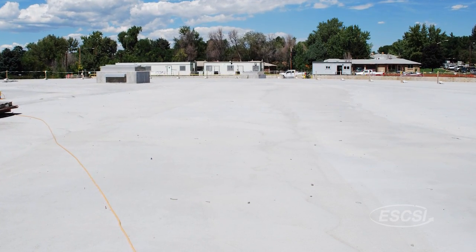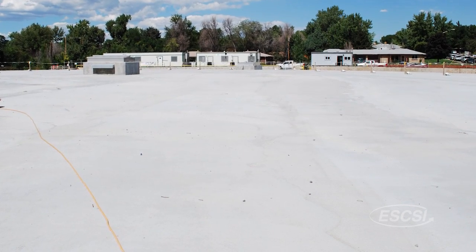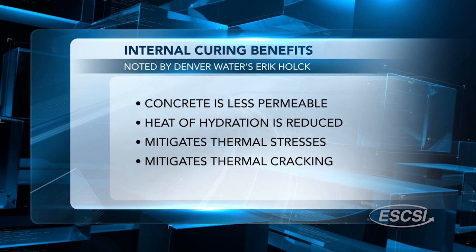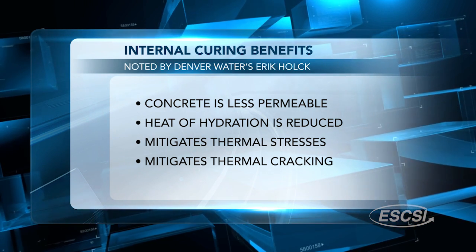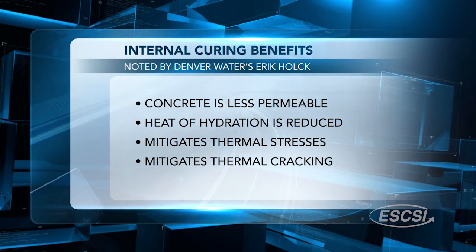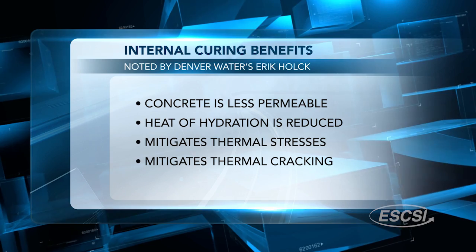The main goal was to reduce shrinkage cracking. Along the way, we found out there were some other benefits, including that concrete is less permeable and the heat of hydration is reduced during curing — so that mitigates thermal stresses and thermal cracking. We were also able to take cement out of the mix, which reduces the cost of the mixture.